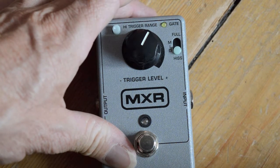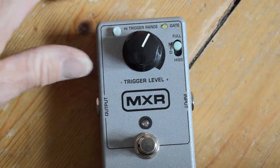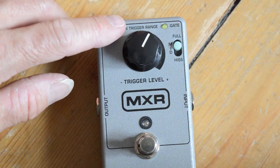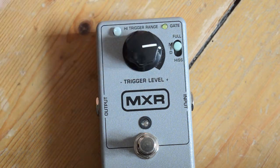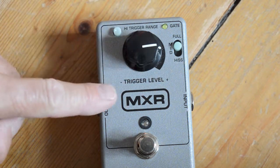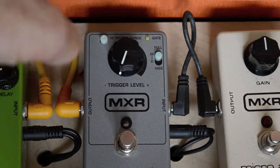You've got full, mid, and hiss settings — it detects different frequencies of noise in the signal. There's also a high trigger range: if you've got an awful lot of noise, you press that in and you can start dialing in cuts. You've got the plus and minus for your level.